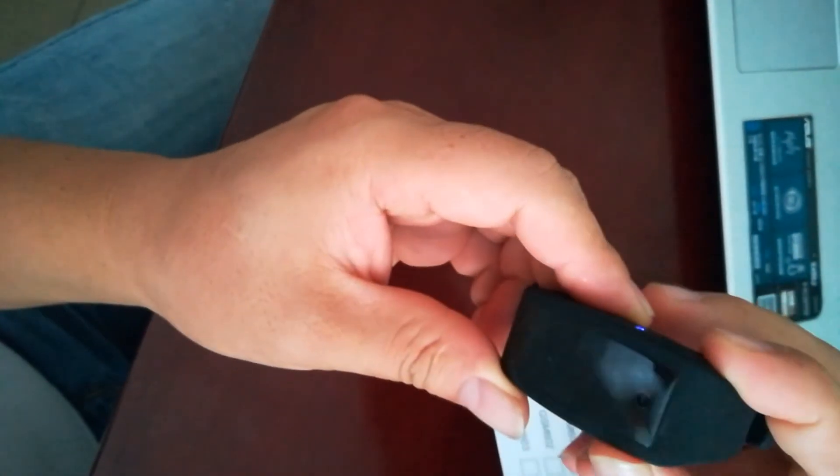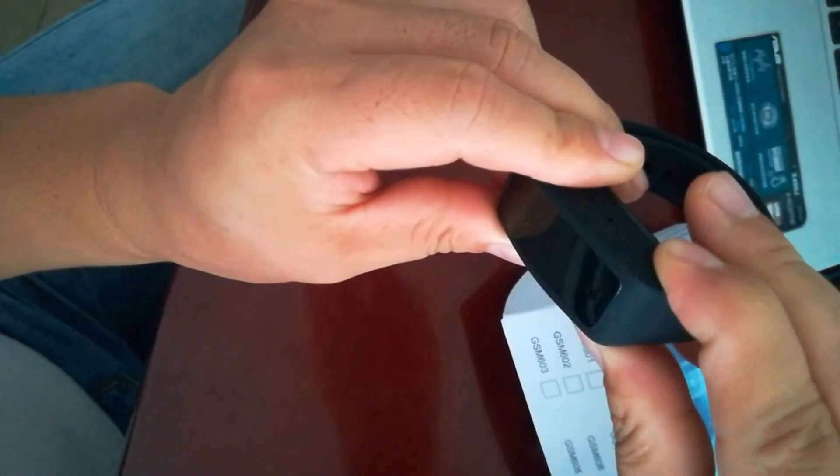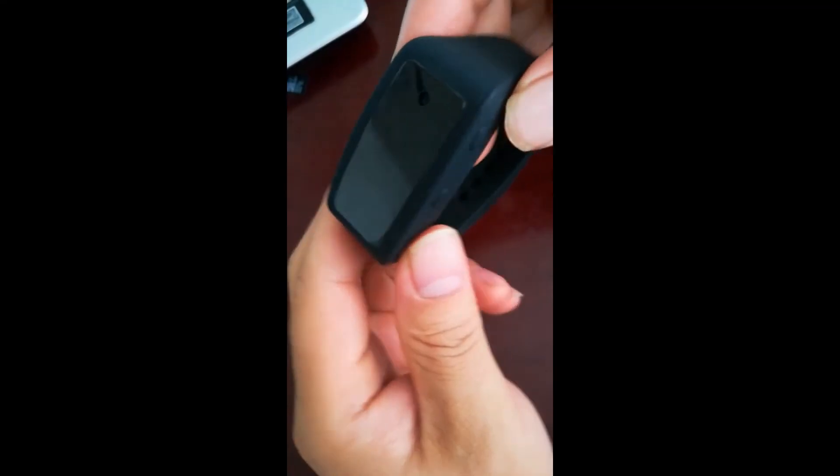At any time, press the power button for 5 seconds to power off the camera. It will vibrate 5 times and the red-blue LED light will turn off.